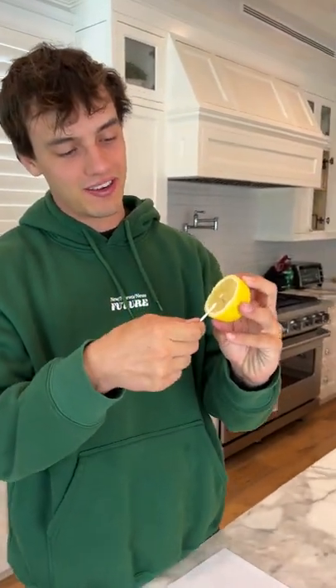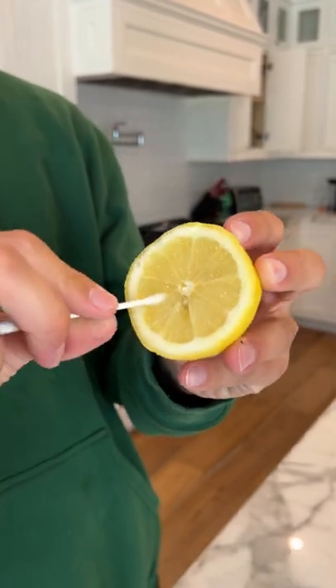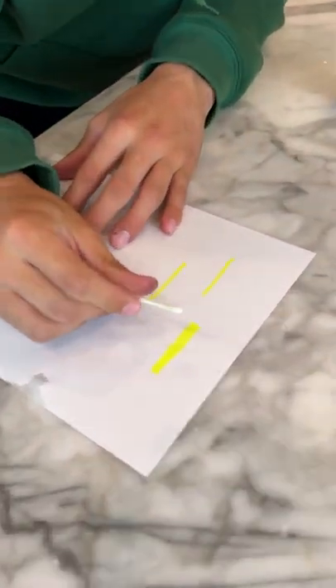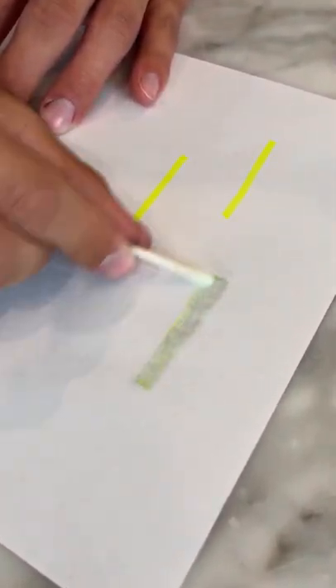Wow, does that actually work? Let's find out. We have the lemon here and we just need to rub it around and get it nice and full of lemon juice, just like that. Now we're gonna take it and put it on the highlighter marks here and see if it disappears. No way, look at that — oh my gosh, it actually works!